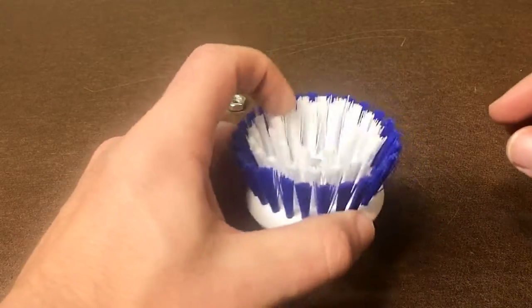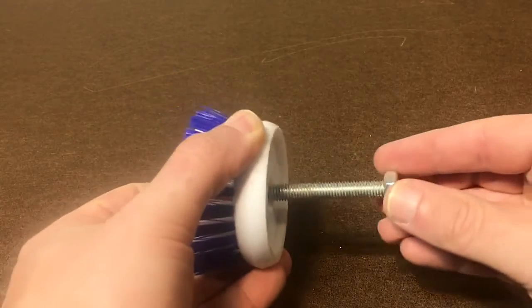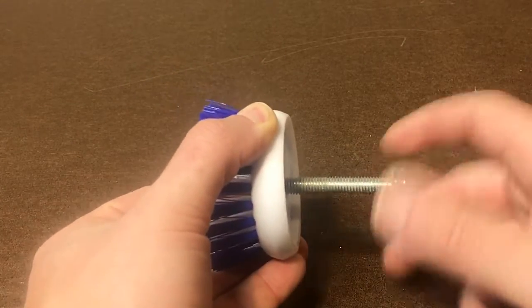Just slide the bolt through the palm scrubber and secure it with the nut as shown. Then secure it to the drill and get started.